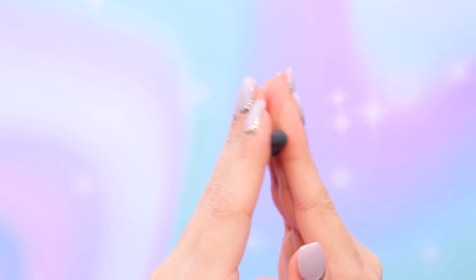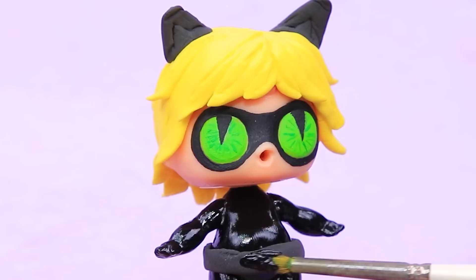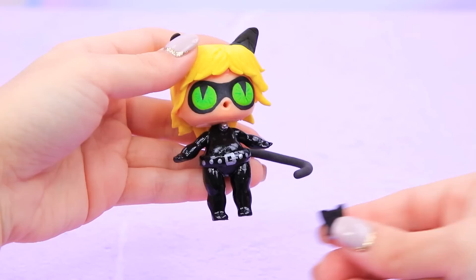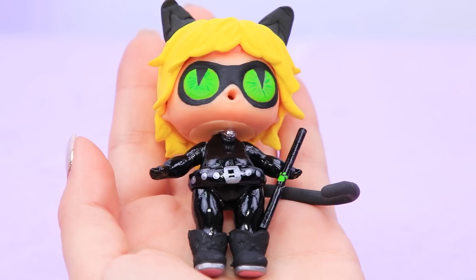Apply polish on top. Make a belt tail from light clay and attach it to the body. Paint the belt black. Add a buckle and belt loops with silver paint. Glue a silver decorative bead to the neck. Make superhero boots from regular LOL shoes using black paint. Adrien becomes a real Cat Noir!